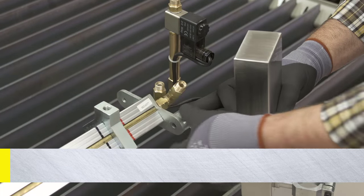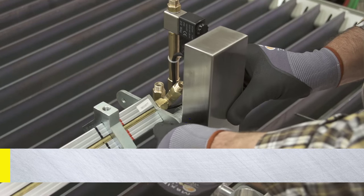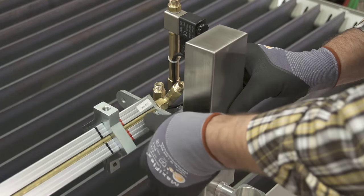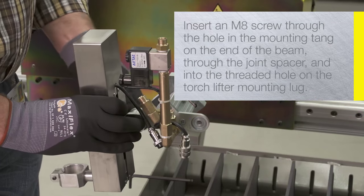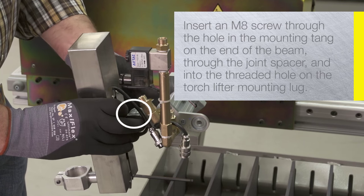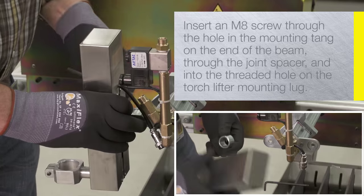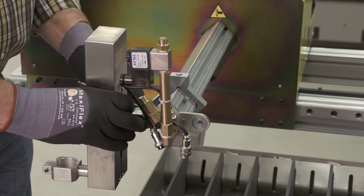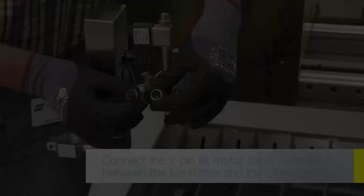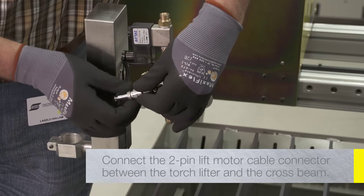Insert the supplied M8 screw through the back of the torch lifter and into the torch holder, then tighten. Make sure the torch holder is level, perpendicular to the torch lifter. Insert the supplied M8 screw through the hole in the mounting tang on the end of the cross beam, through the joint spacer, and into the threaded hole on the torch lifter mounting log. Adjust the torch lifter until it is vertical and then tighten the screw. Connect the 2-pin lift motor cable connector between the torch lifter and the cross beam.